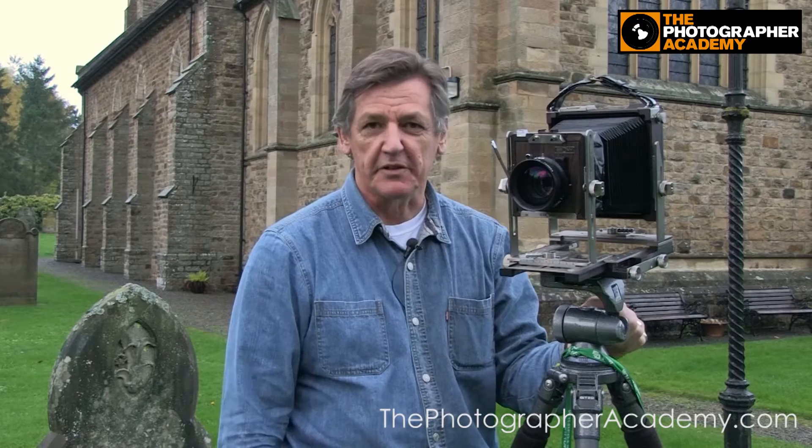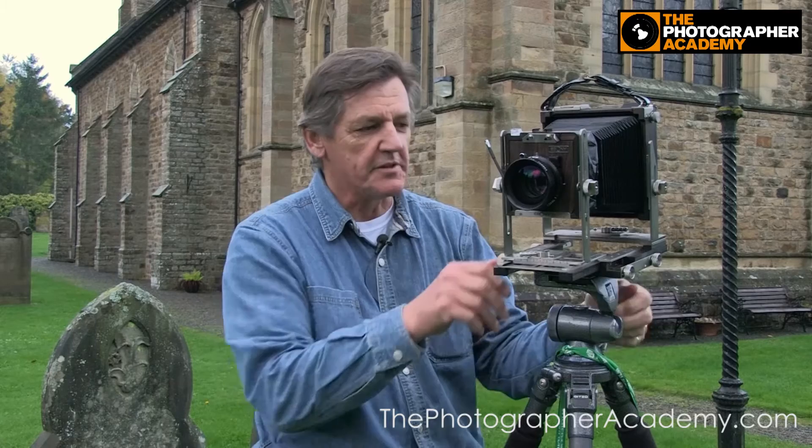This one is an Ebony camera. It's pretty well based on an old style of camera that was developed really around the time that photography was introduced to the world. It's got some great movements. This is a triple bellows, so depending on the lens you have, you can bring the bellows right out to get focus, or you can take it right back with a wide-angle lens.